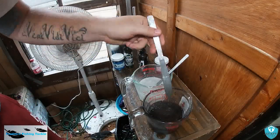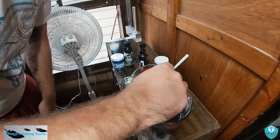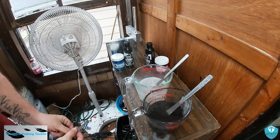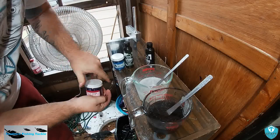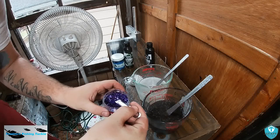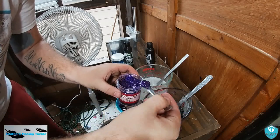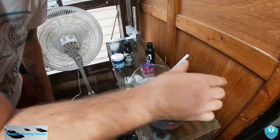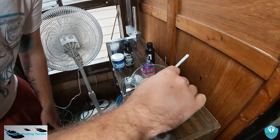It gets some purple flake, which we're going to load up. So that is two quarter teaspoons of purple.